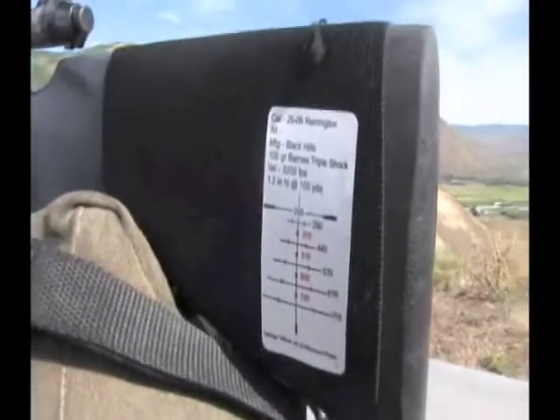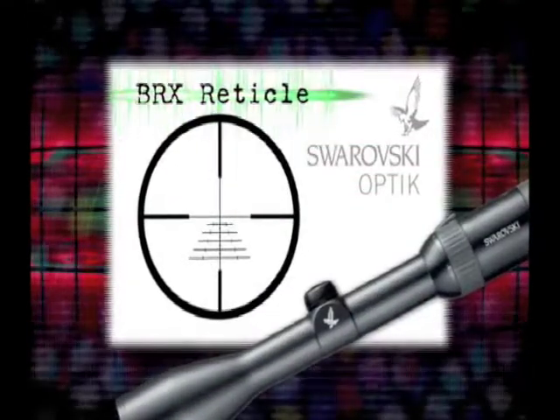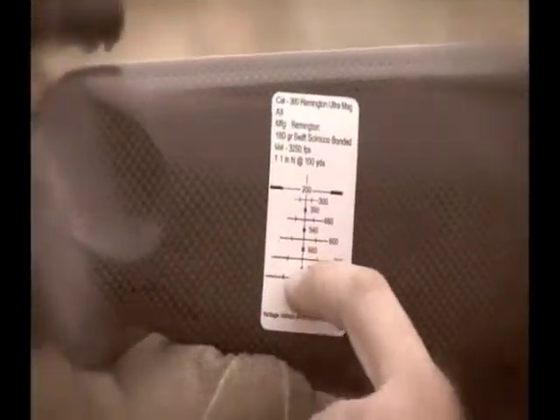What are we going to prove here? We're set up with the new Swarovski Z3 with the BRX reticle, and we're going to use their ballistics calculation and reticle system with fixed turrets to do some long range shooting. Last night we put these scopes on our rifles, went out to 100 yards and sighted in, then went to their ballistic charts. Following their ballistic charts, we're going to start at 800 yards and see what happens.